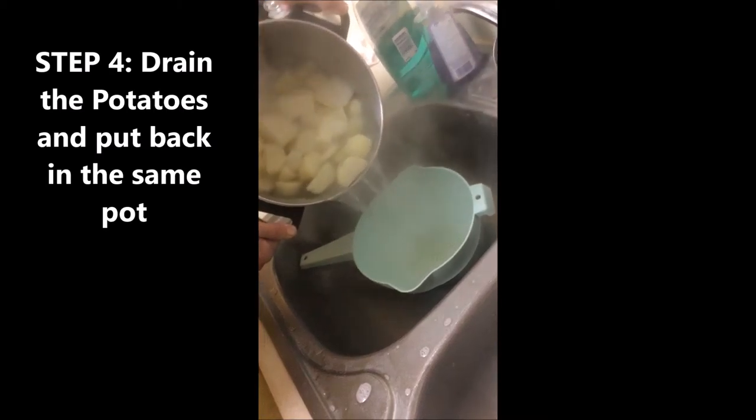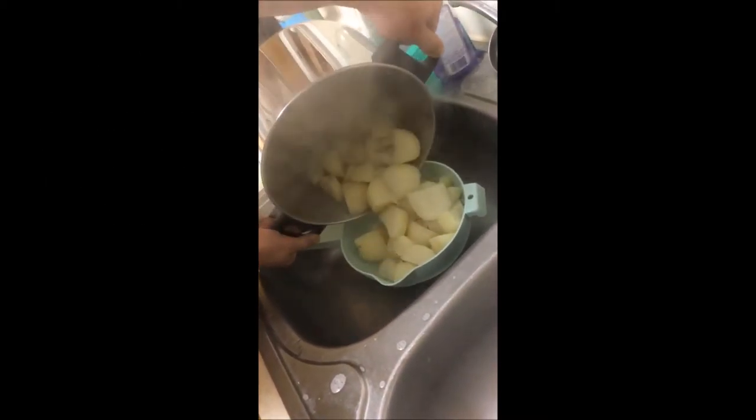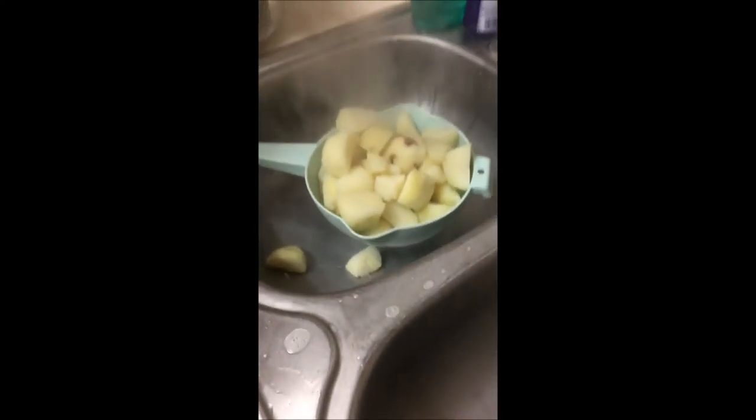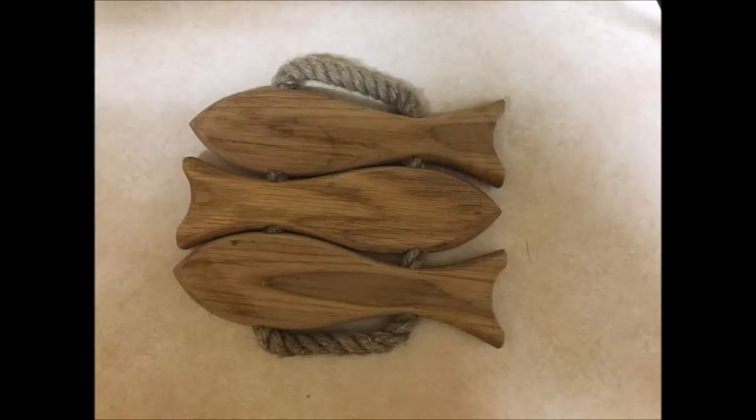Go ahead and drain the potatoes in the colander and put them right back in the drained pot. Now we will find a receptacle to plug the electric mixer in. Also put a pot holder down so that you do not damage your counter when you put the fresh-off-the-stove pot of potatoes down to mash them.